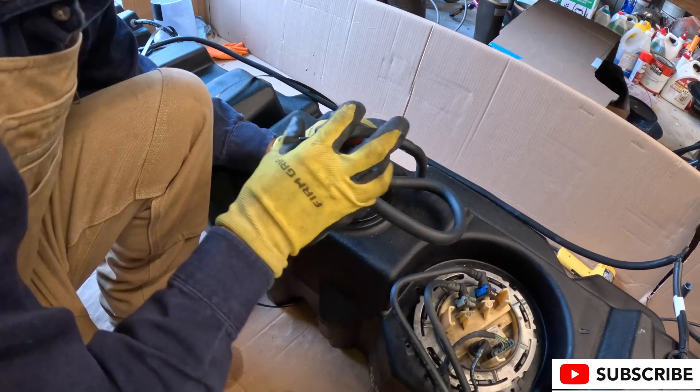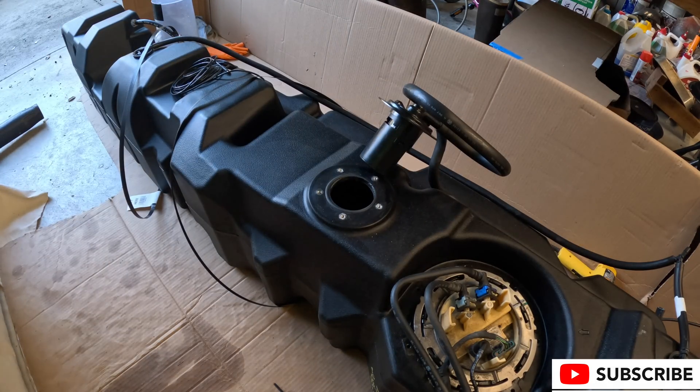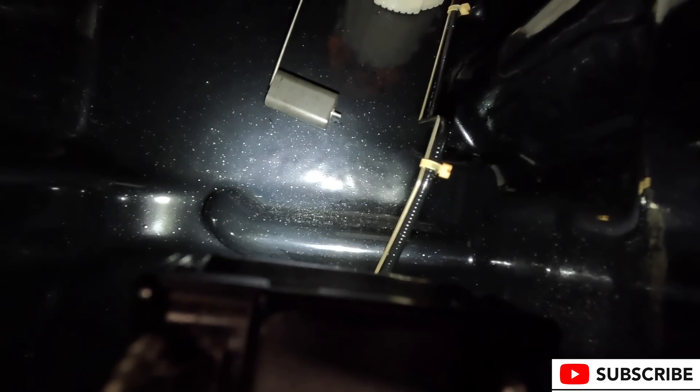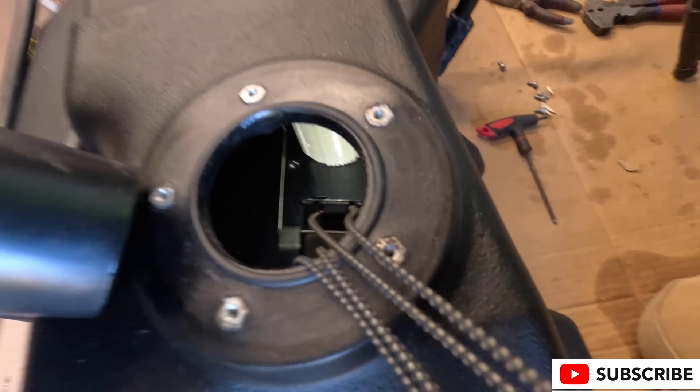This next part you can only do if you have the SNB 47-gallon fuel tank. We take off a component that I think is some sort of vent structure that handles air pressure. I'm making sure my float valve isn't caught up on anything, looking at the baffle structure and visualizing where the fuel is going to sit, then checking the stock fuel tap for the main fuel system to make sure there are no obstructions.